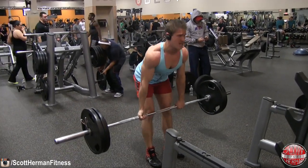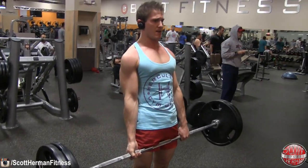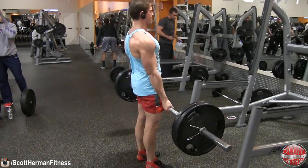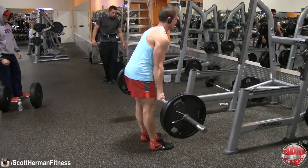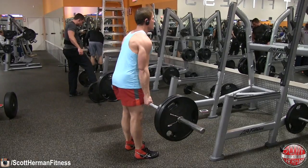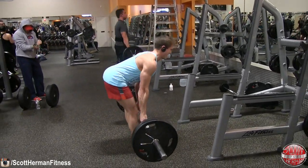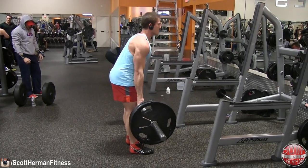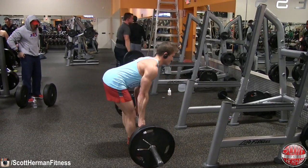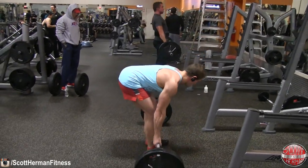Moving on to the Romanian deadlift, starting off with 225. As soon as I finished my front squat set, I put the bar on the ground, loaded the weight, and got right into the movement. For those who have trouble figuring out the difference between a Romanian deadlift and a stiff leg deadlift, I'll put a video link in the top left corner. As you can see, I'm sitting back as far as I can with a slight bend in my knees, maintaining that arch in my back. If you start to round over into flexion, you're going to hurt your lower back. As you sit back, you should feel tightness in your hamstrings. Also try to keep your chin tucked in.